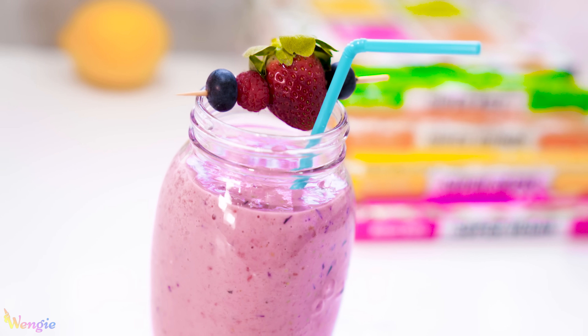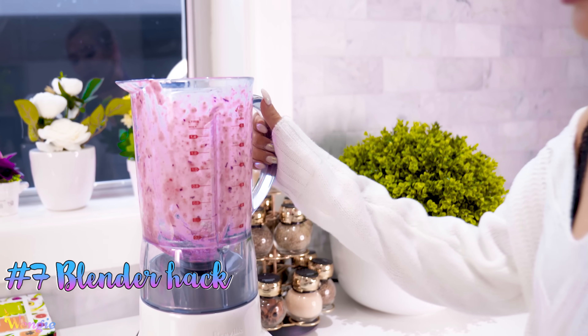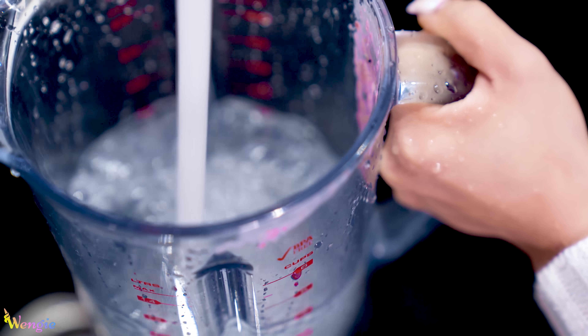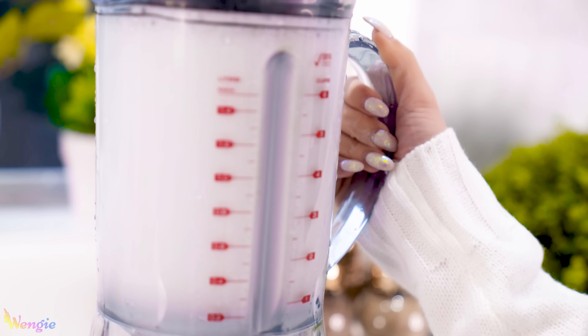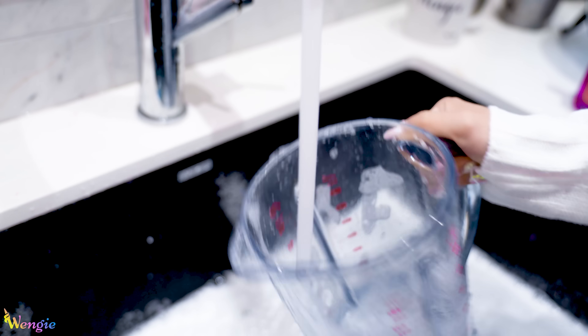The smoothie is so healthy, full of antioxidants, and you can also take it on the go. I am in love with how great this tastes — I could drink this all day. But then there's the matter of cleaning up. Don't worry, I've got a super easy hack: just rinse your blender a few times, then fill it halfway with water and some dishwashing detergent and let it clean itself. After letting it blend this cleaning solution it is sparkling clean, and this is perfect for lazy people like myself.